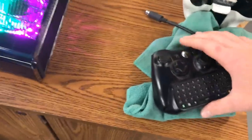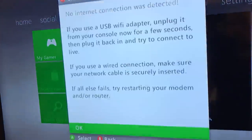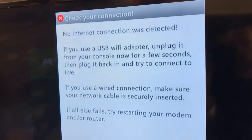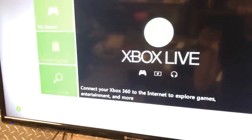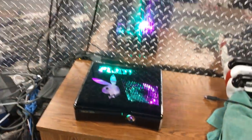So let me turn my controller on and I'll show you guys what it all has. So this is Ninja telling us that we're not connected. My games, XTX menu. He's got everything he needs, pretty much.